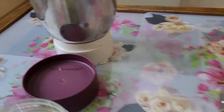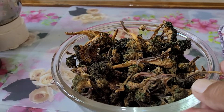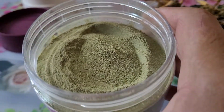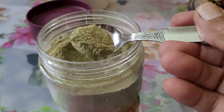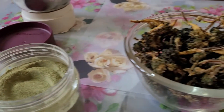Now, with the help of a grinder, grind them into a powder like this. You can use this powder in your cooked vegetables, soups, etc.